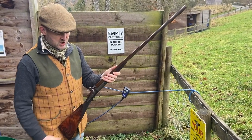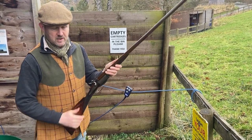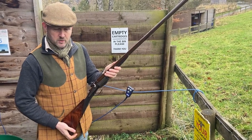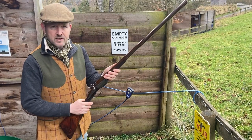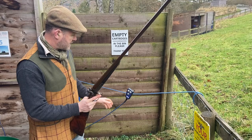Rebounding locks, so only in this position. And this, as you can see, is a top lever version of the Grant and Hodges, which is unusual because normally a side lever is the more common iteration of this particular gun.